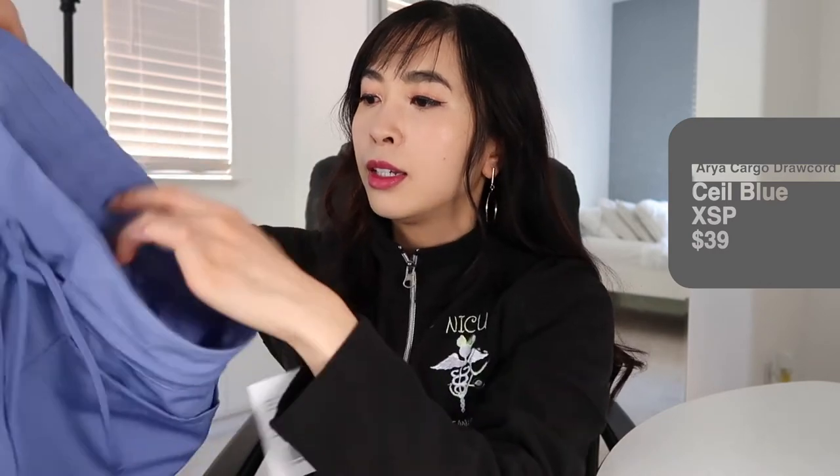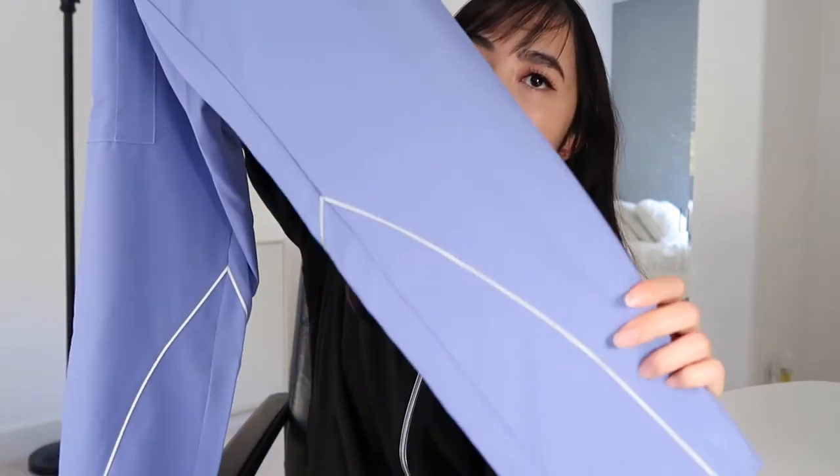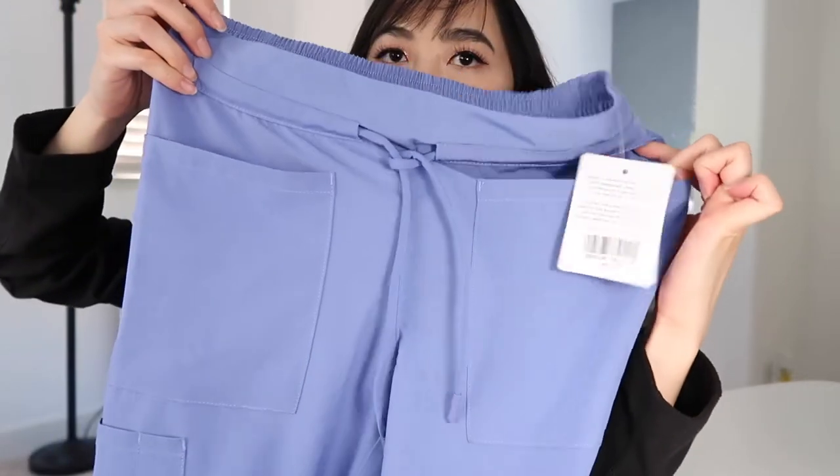I got these pants that have an elastic waistband and they're somewhat like joggers — they do taper slightly — but they don't have the elastic on the bottom. They do have side pockets as well. The difference between these ones versus the FIGS ones is the quality.